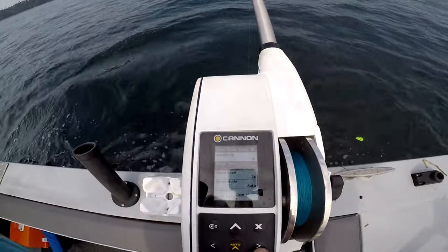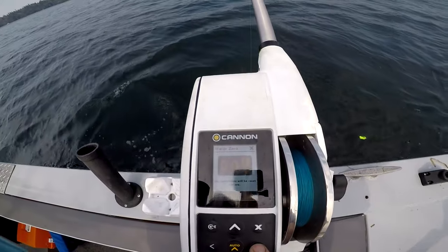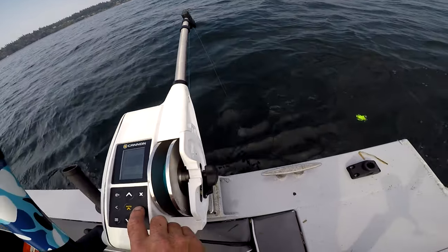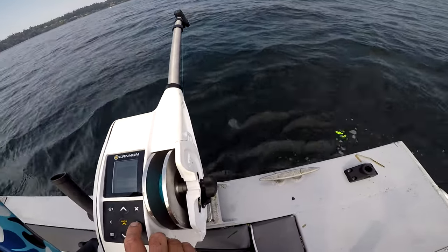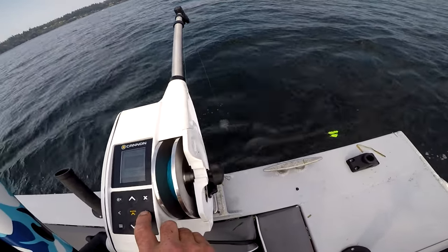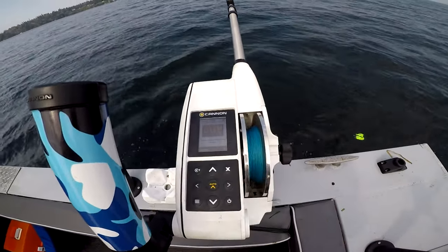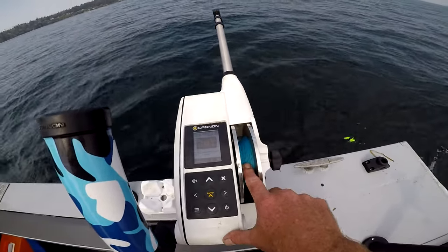Water zero mark — I don't know if you can see that. Arrow over right. Now that's telling the downrigger that's where zero is at, and that's where it should stop the ball the next time it brings it up. You want to continually do that — sometimes it'll change with the tension in the line. I've actually got 600 feet of braid on here.